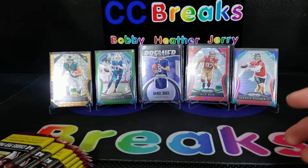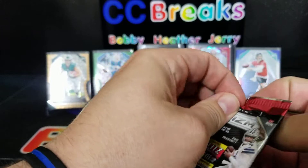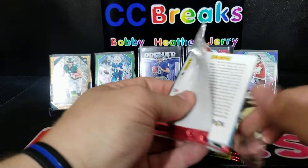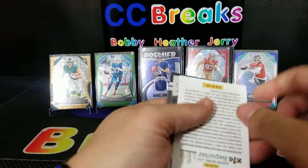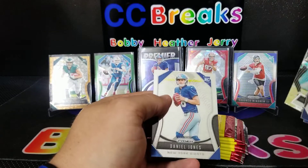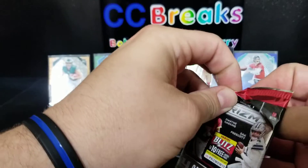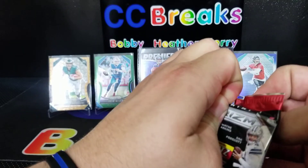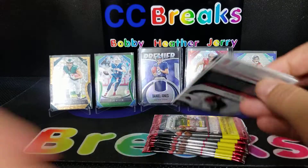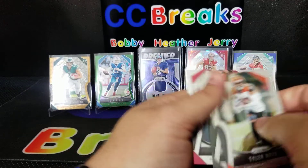As you guys can see, empty box — let me put these a little better in the center here. Anything in particular you're looking for Bobby? Maybe some Browns parallels. All right, we'll start off: Sony Michel, Peyton Manning, Julius Peppers insert, and a Danny Jones rookie card. I'll roll through the base pretty quick and hopefully we get some decent parallels. Tyler Boyd, Courtland Sutton, Derrick Carr, and Byron Murphy.